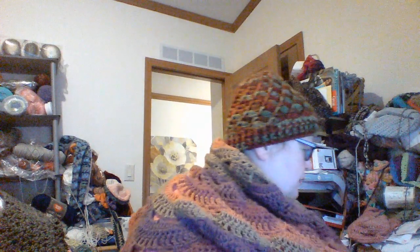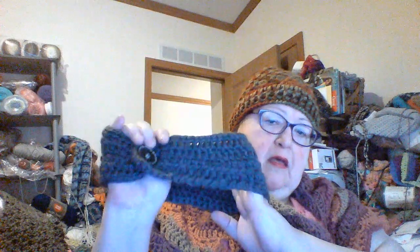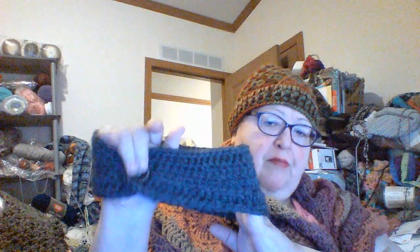For one more finished object, I made this headband in the Woolies. I made a little buttonhole with a button, and I think it turned out pretty well. It's very warm.